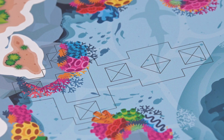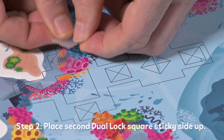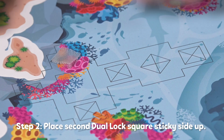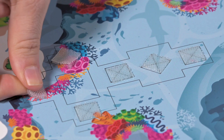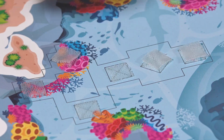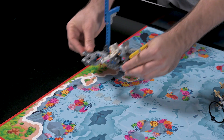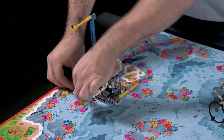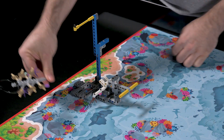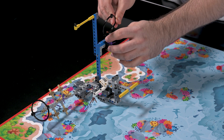Next, we will demonstrate how to apply the dual lock. When pressing down on a model, be sure to press on its base instead of pressing from higher up. To remove the model from the mat, lift it from its base to separate the dual lock.